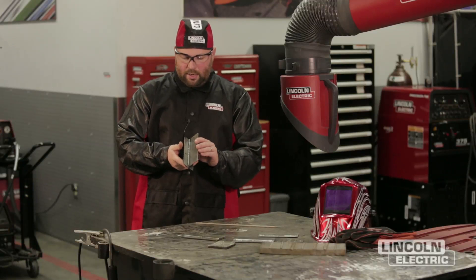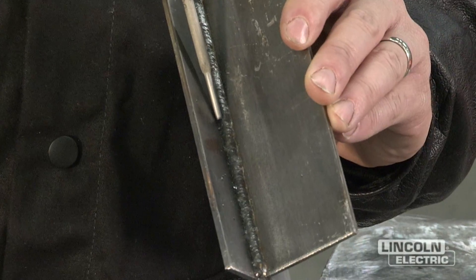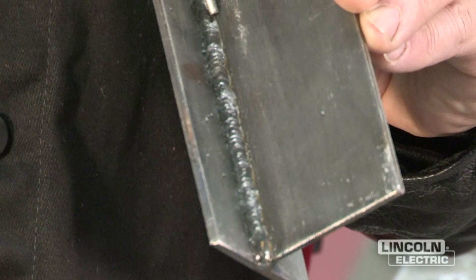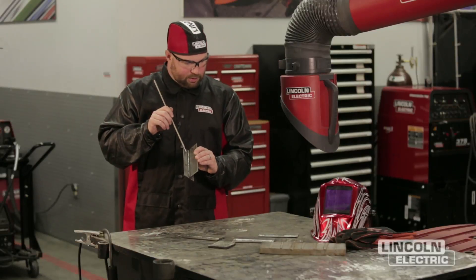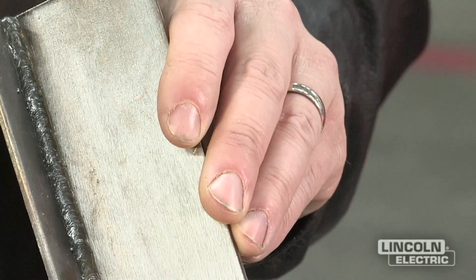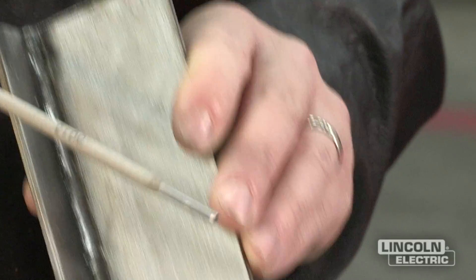And we're going to look at it, and there are a couple different parts of the weld that we should be familiar with. On this particular weld, we've got a toe of our weld here and a toe of our weld here. The part across the middle is what we refer to as the face of the weld. We want a flat face — we want that area from here to here to be relatively flat. The alternative would be a concave weld, which can be more susceptible to cracking than a flat or even a convex weld, which would be slightly humped up in the middle. So we're looking for a flat face as the key.